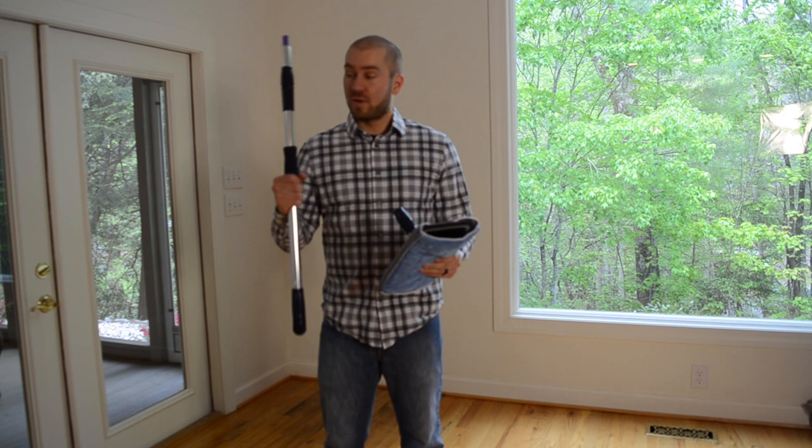Hi, I'm John and I work at Fly90. Today I'm going to be showing you our mop head which also attaches to our extendable handle.